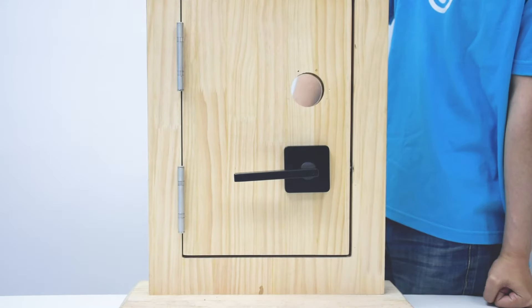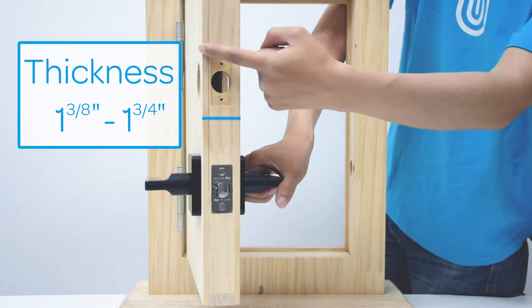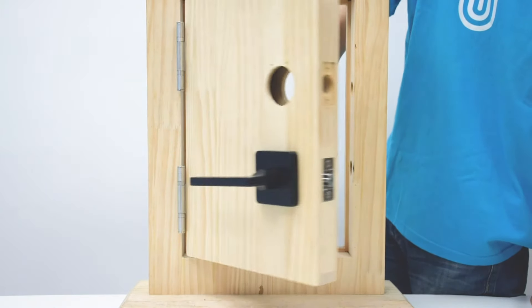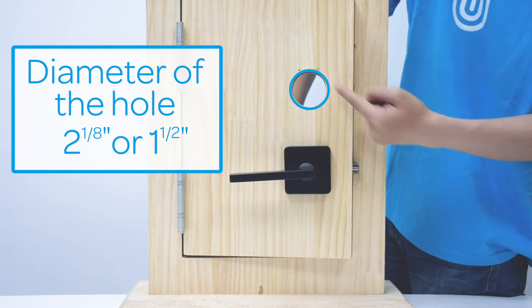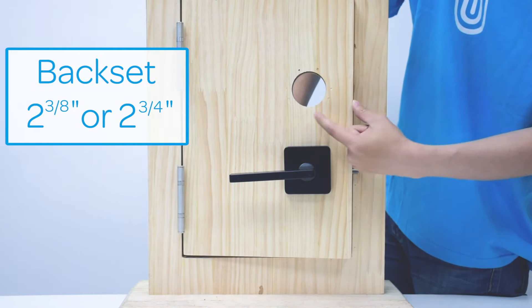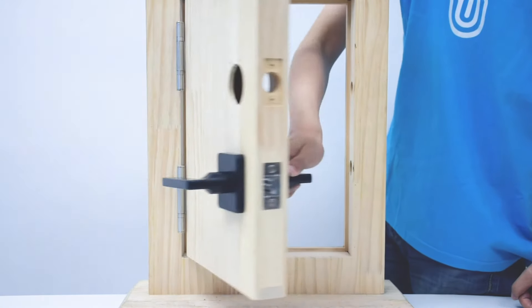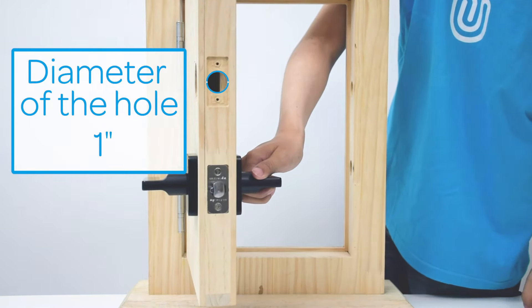For this step, you need to measure four parts of your door. Thickness: confirm that your door is between 1 3/8 inches to 1 3/4 inches thick. Diameter of the hole: this should be 2 1/8 inches or 1 1/2 inches. The backset has to be either 2 3/8 inches or 2 3/4 inches. And lastly, confirm that the diameter of the hole in the door edge is 1 inch.